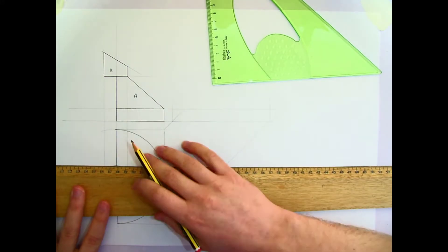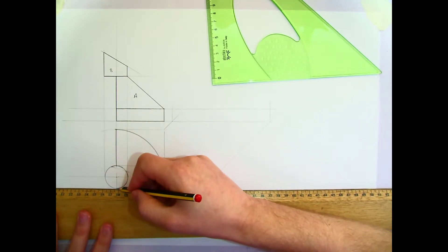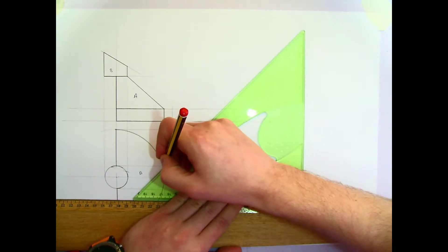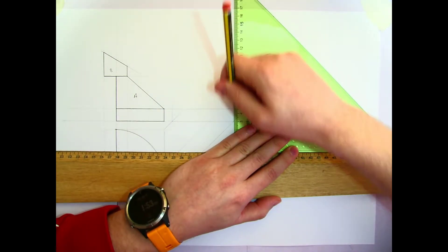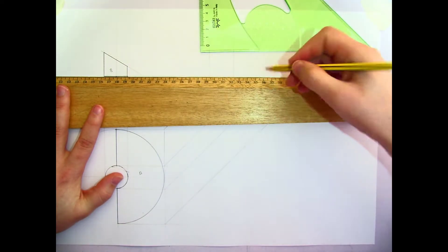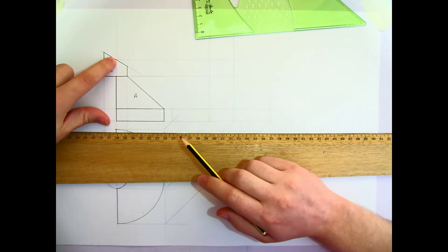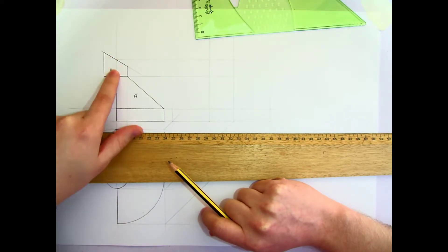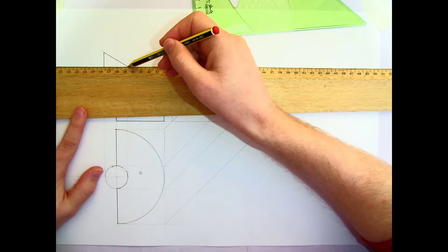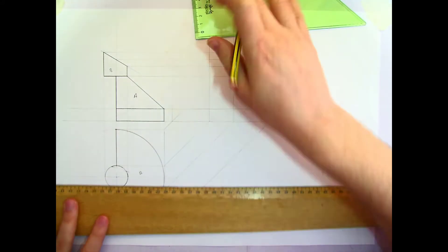I'm going to find the cylinder the same way — project it across and up into the end view. Now a cylinder cut at an angle like this is going to give us an ellipse, so we're going to have to find that ellipse up here. The widest part comes from the centre — that's the major axis — while the minor axis will be determined by the height. So the minor axis is this distance and the major is this distance.